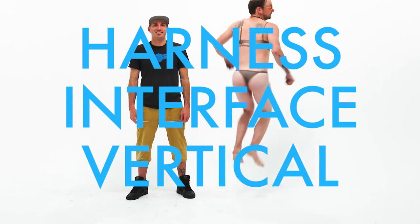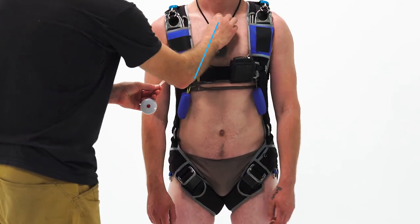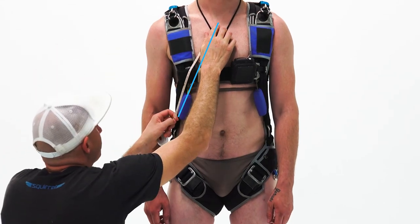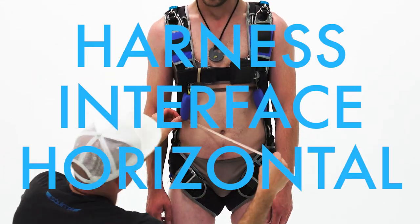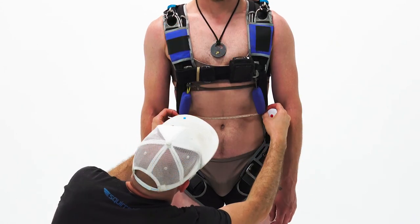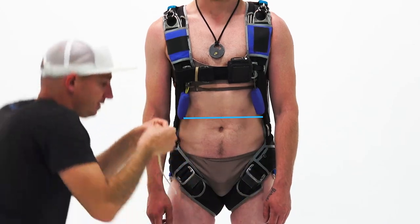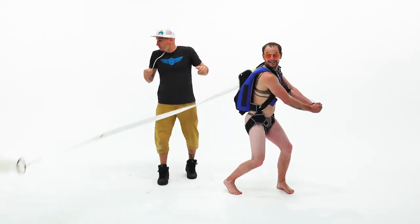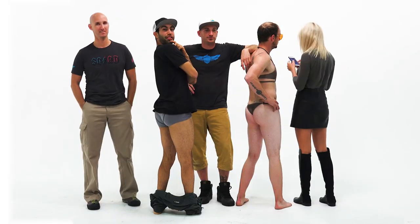Harness interface vertical: put on your rig and measure from the base of your throat to the bottom of your cutaway handle. Harness interface horizontal: measure from the bottom of your cutaway handle to the bottom of your reserve handle. Piece of cake — thanks for double checking and for filling in that form nice and careful.